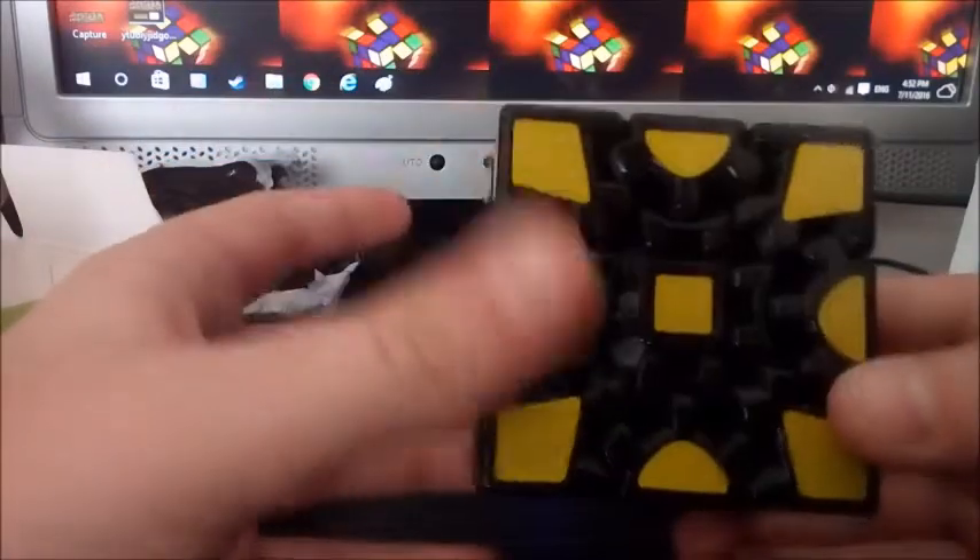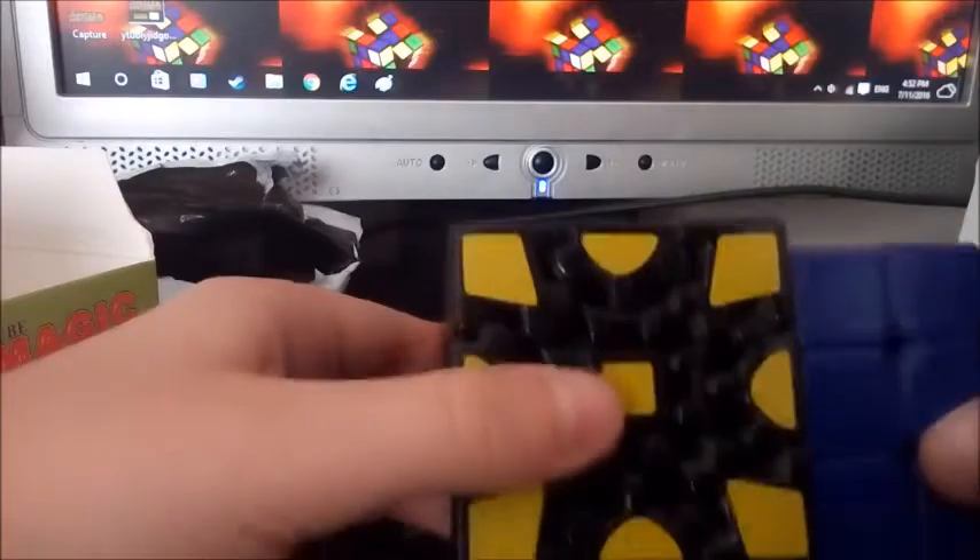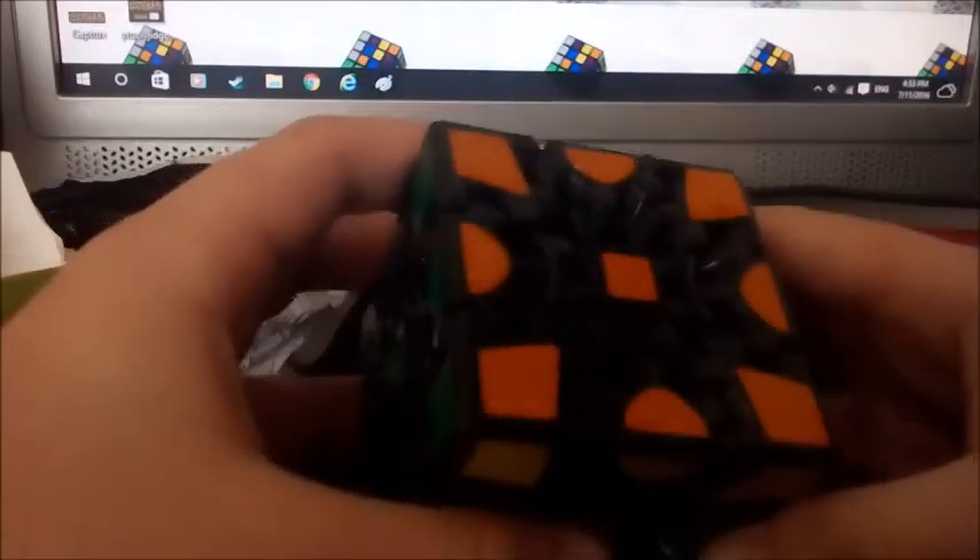Whoa, this is really big and very heavy. You can see it is a tad bigger. Okay, let's go on to the sticker shades.